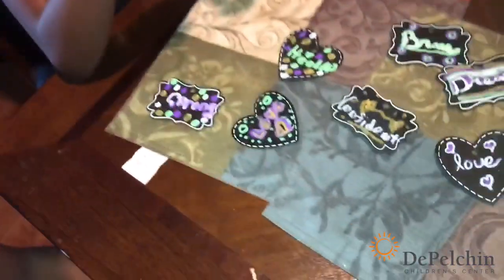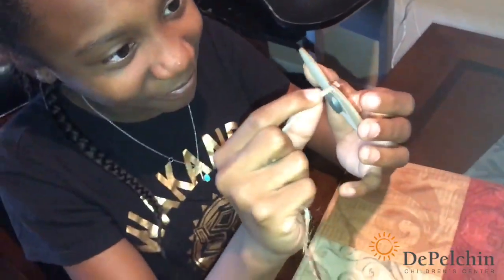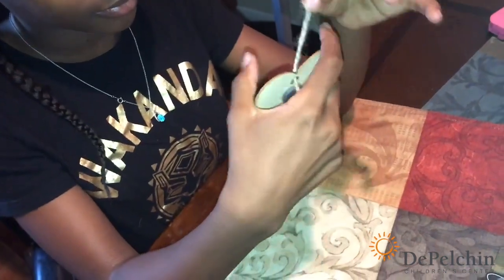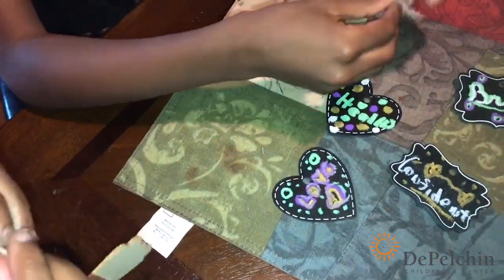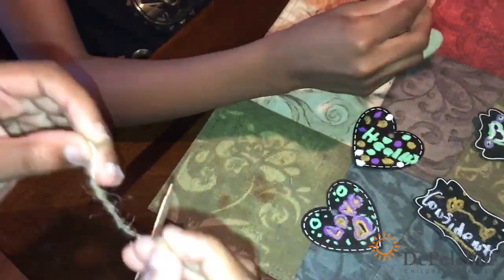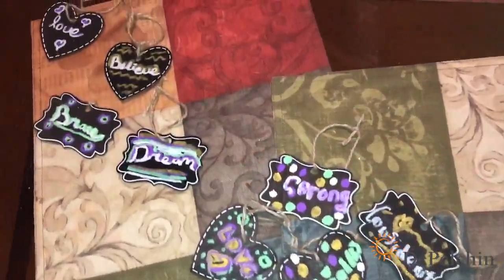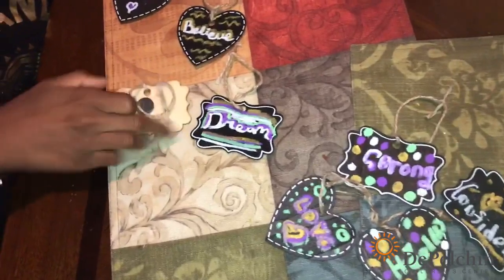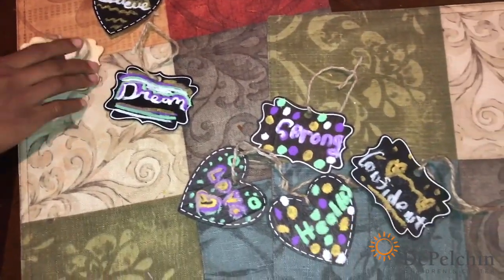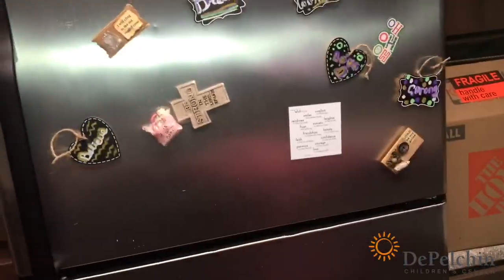The next thing is they have their string, and then you're going to put it through the hole of the tag and then we're going to tie the top of it. So they will look like this when they're done. You want to flip one of them over — that's the magnet on the back. So let's go to the kitchen and see how it looks. We have some of them up already, so go ahead and put the rest up.